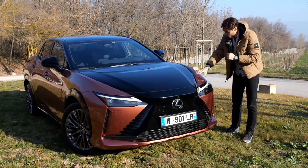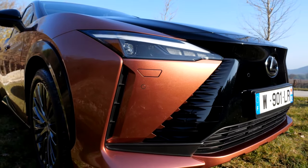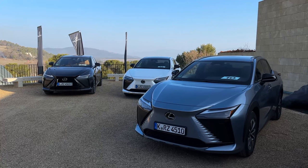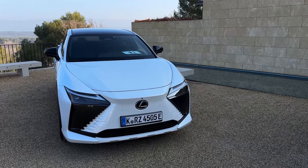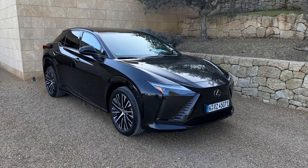This dual-tone copper paint is very interesting, definitely with different light nuances. We also have some other colors available today — a very interesting light blue called Aether, a white vehicle, a rather dark gray one, and finally one in black.